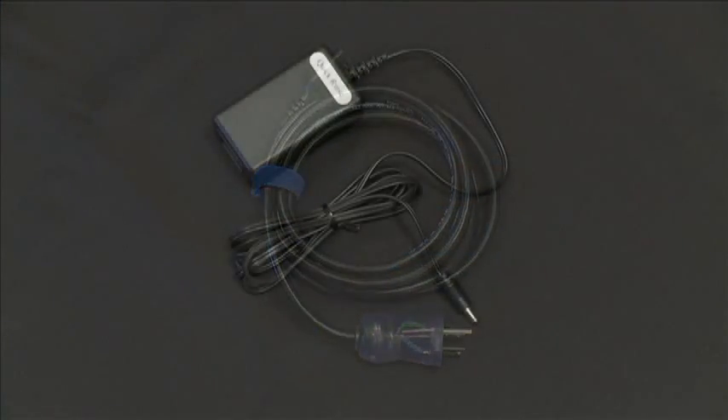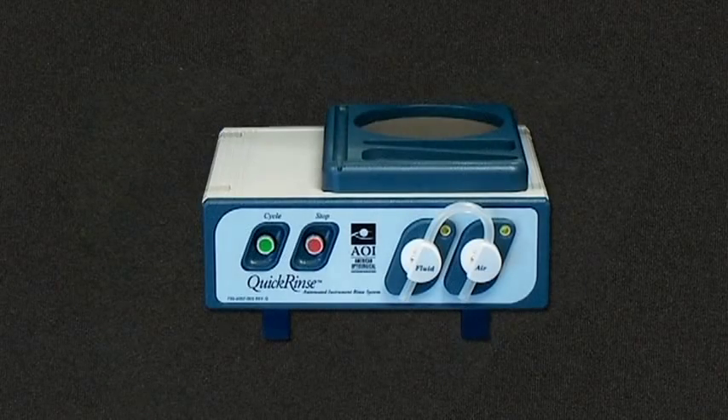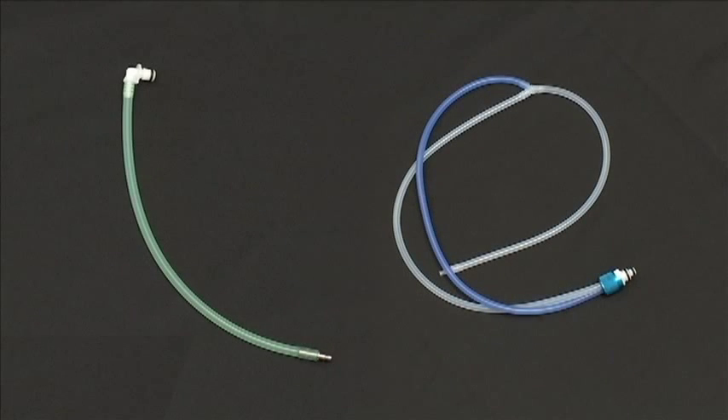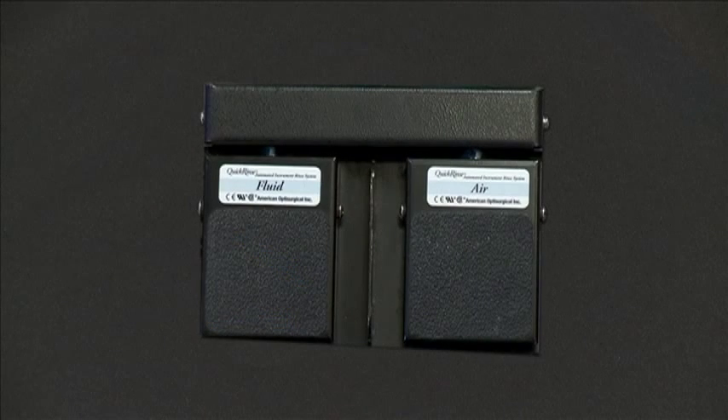Power cord, power supply, Quick Rinse unit, bottle with bottle cap, accompanying tubing and connectors, and accessories pack consisting of lure adapters, miscellaneous nozzles, and wire brush. If you purchased the optional foot pedal, that will be packaged as well.